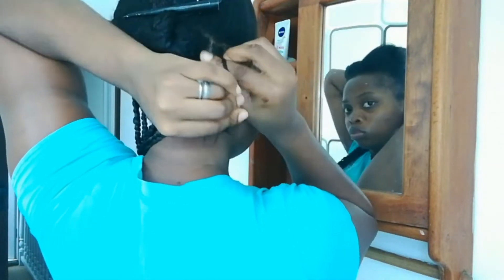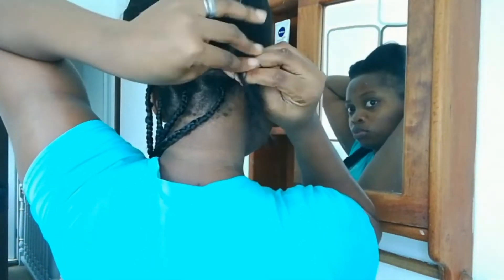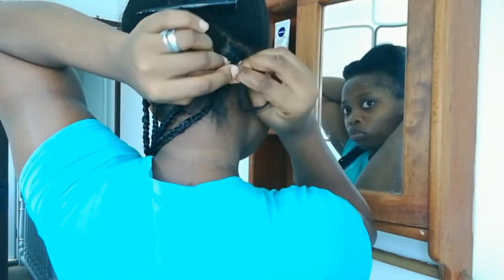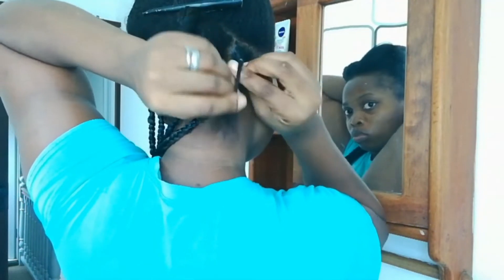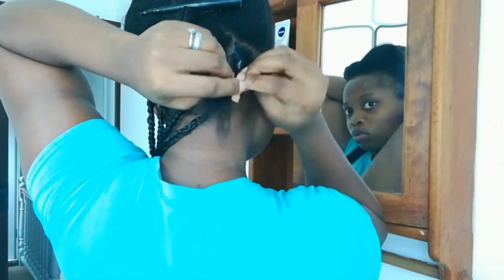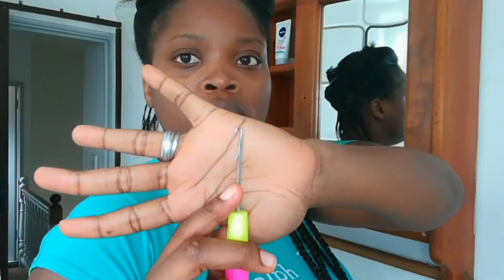I'm just going to go ahead and braid this hair like normal and I'm going to do this for about half an inch. Please excuse the state of my hair — I'm in the process of transitioning from my relaxed hair into my new growth, and that's just why my hair is looking a hot mess right now.